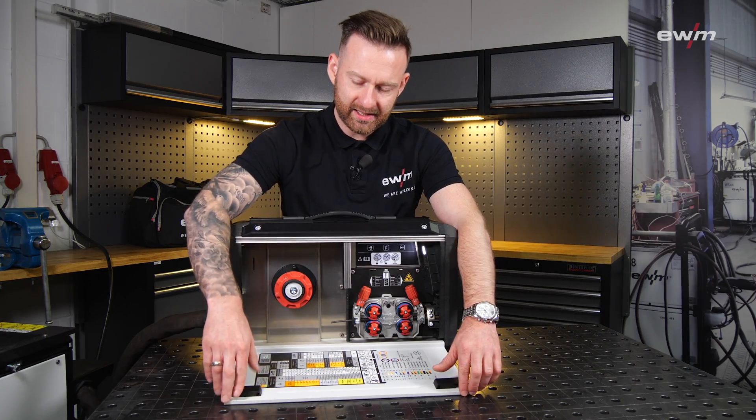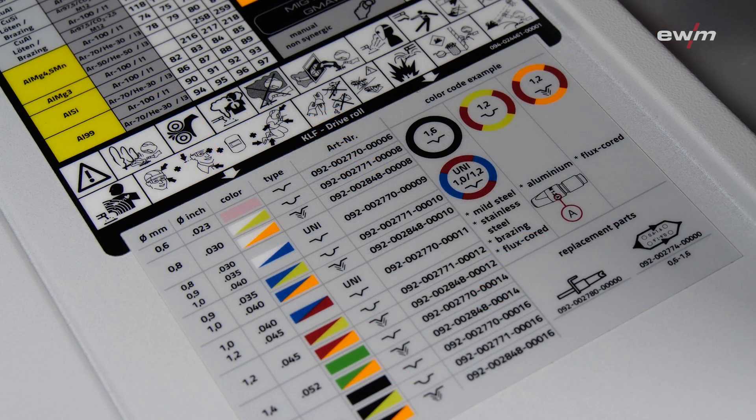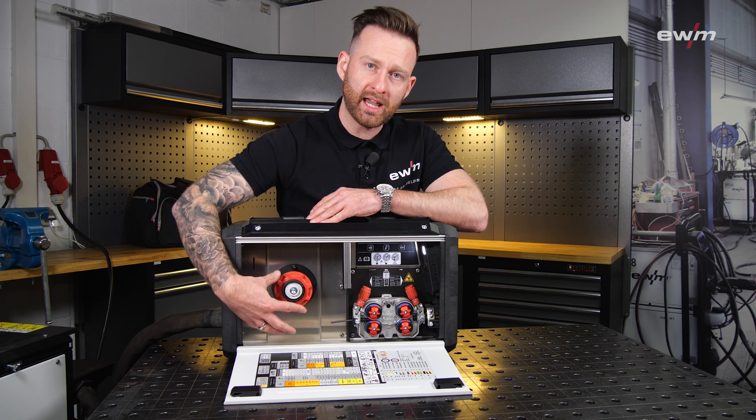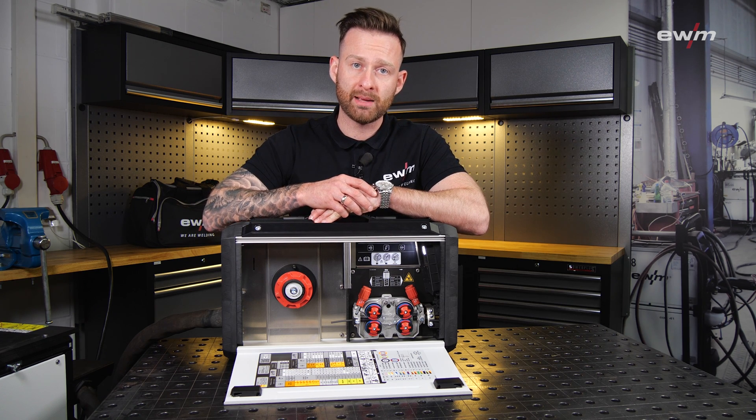Let's open the side together. Here we are looking at a job list and an indication for the wire feeding rolls' diameter and material. We also have an LED, and you can equip this wire feeding unit with a D200 five-kilogram wire spool.